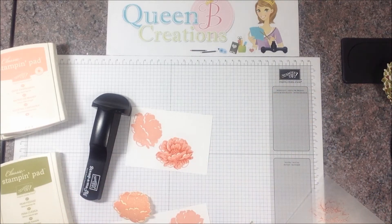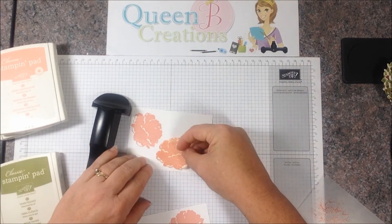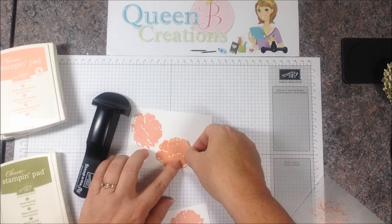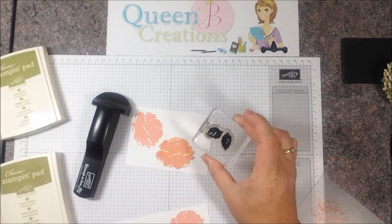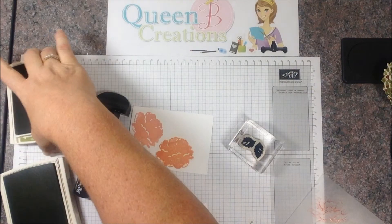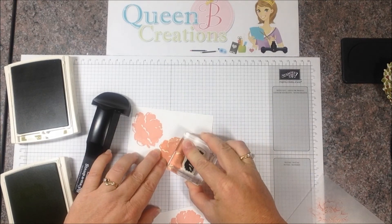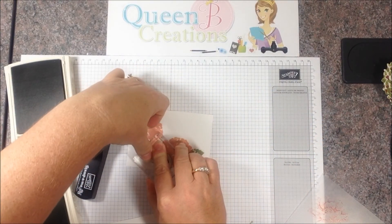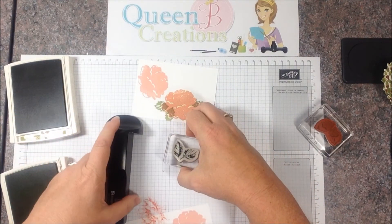However you do it, you have your base image and then your detail — that's called two-step stamping. I then stamp the flower on a post-it note, which is sticky on the back, so I can place it right over the top and mask off the image I already stamped. Then I take the leaves that go with that flower and do two-step stamping again, starting off with Pear Pizzazz, stamping the leaves as if they're coming out from behind the flower.